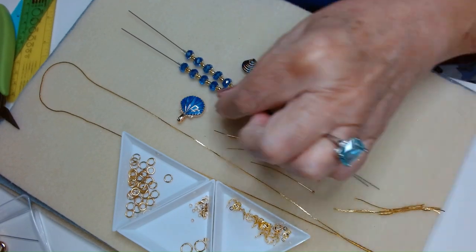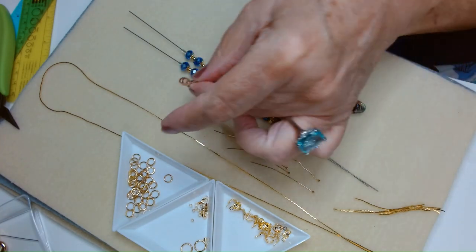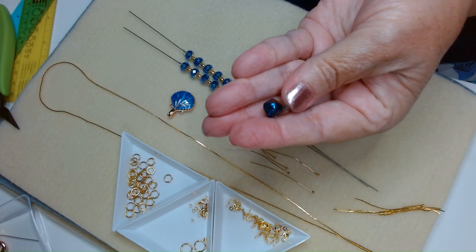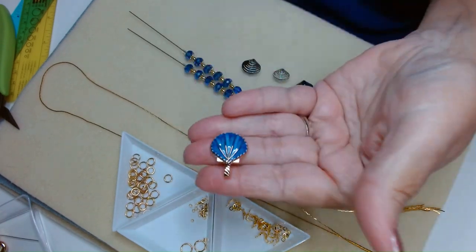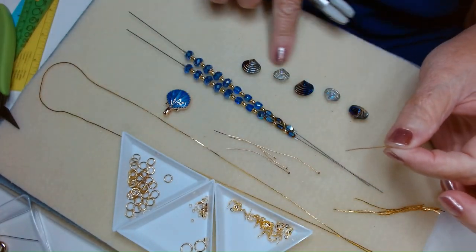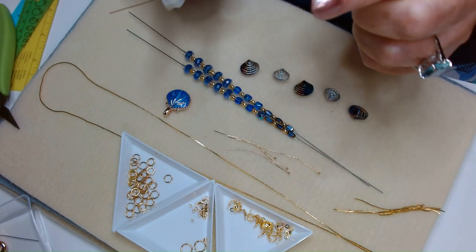Now I have out here this focal bead — our little shell — and we're going to embellish it a little bit. I have these little shell beads, and we are going to drop them below this little shell to create a really pretty focal. I have five of the shells and five ball head pins.